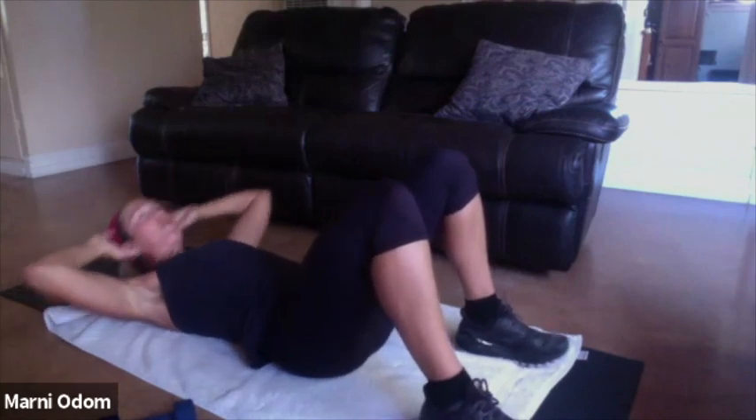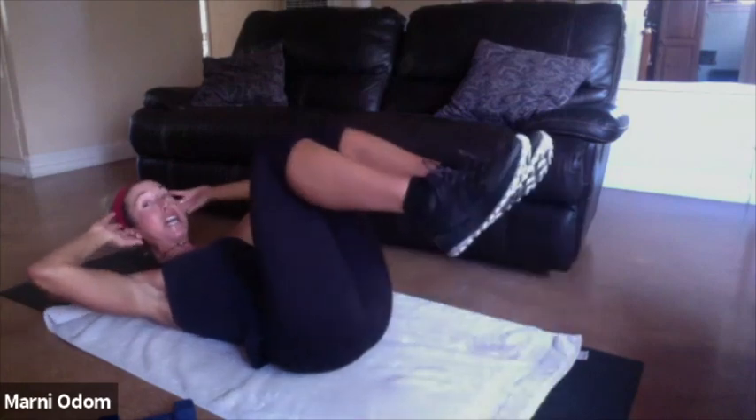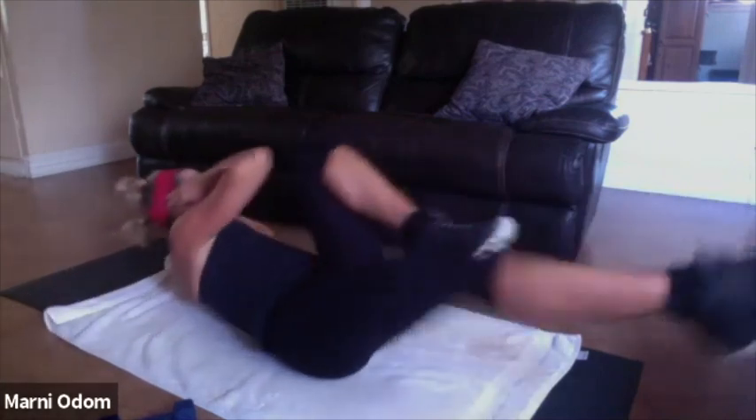We're going to finish off with some bicycles here. Bring those knees up, shoulders up, and kick, and kick, go. Wish I had more time, but this is a quick one today. I'll make it longer next time. Let's go 20 more — one, two, come on. Breathe, three.